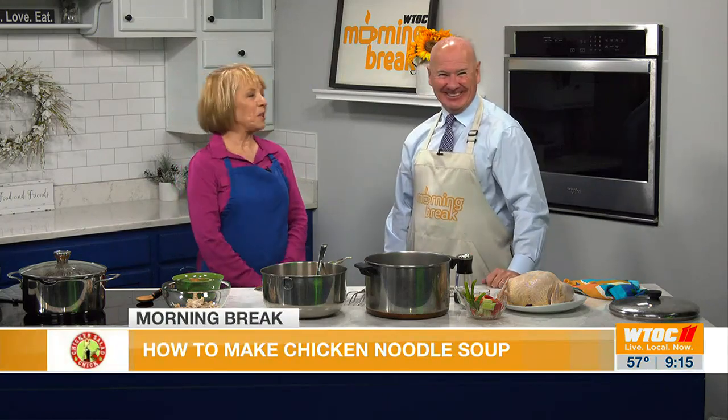Welcome back to Morning Break. It is soup season, and one of the most popular kinds of soup is chicken noodle soup. Carrie McHugh is a home cook from Savannah. She likes to make healthy, affordable dishes, and she likes to make chicken noodle soup as well. She is with us this morning in the kitchen to show us her recipe, because everybody's family has a little bit something different in theirs, don't they?